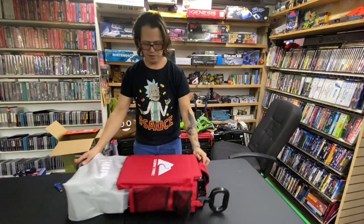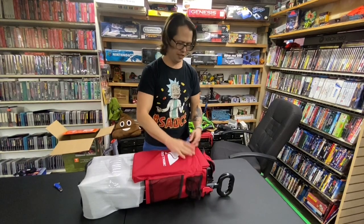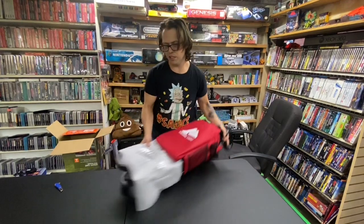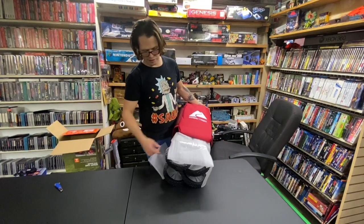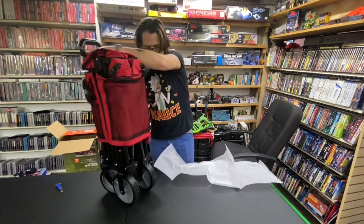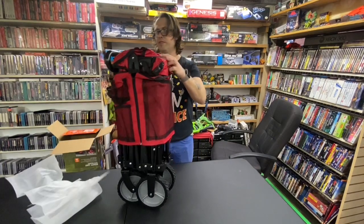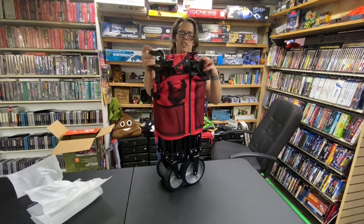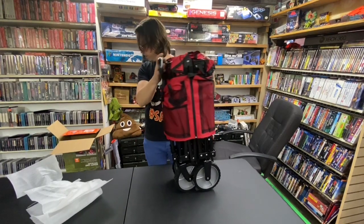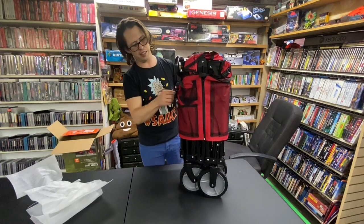First off, it seems like good solid material. The packaging on the wheels is just really kind of simple — I guess they weren't really worried about the thing. Didn't have much at all for packaging. It must be really simple to set this thing up.